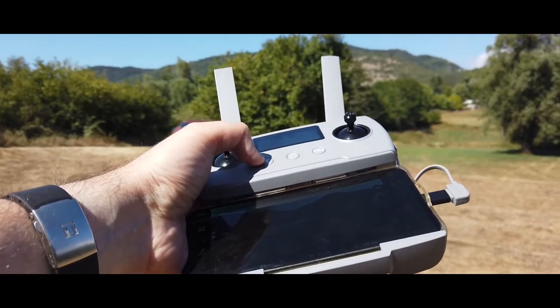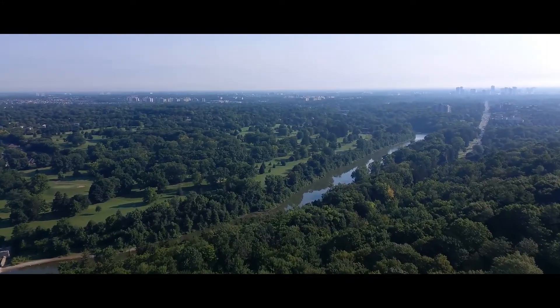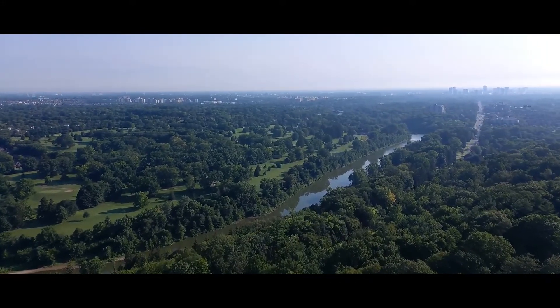In terms of range, Hubsan reports that we can expect a range of 10km. The drone comes with both GPS and GLONASS navigation systems.